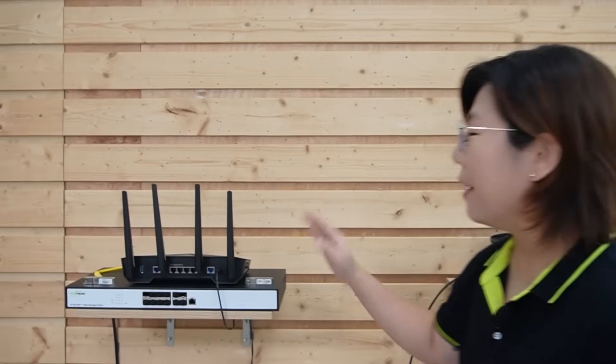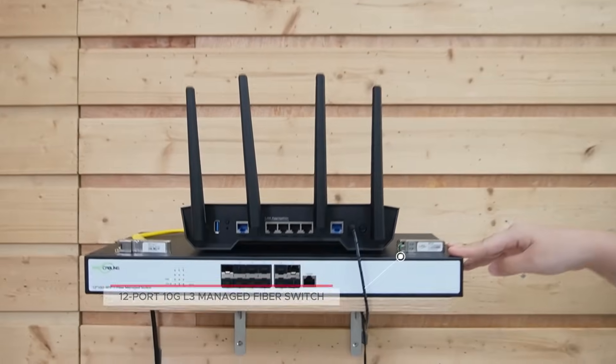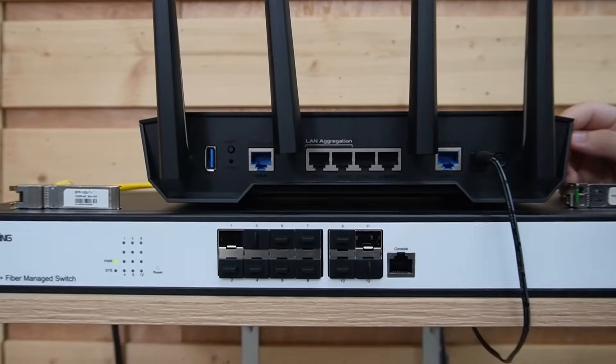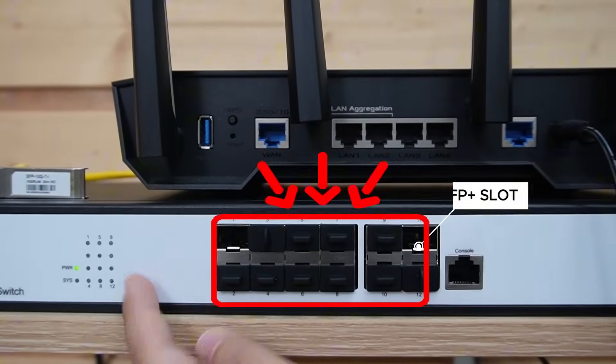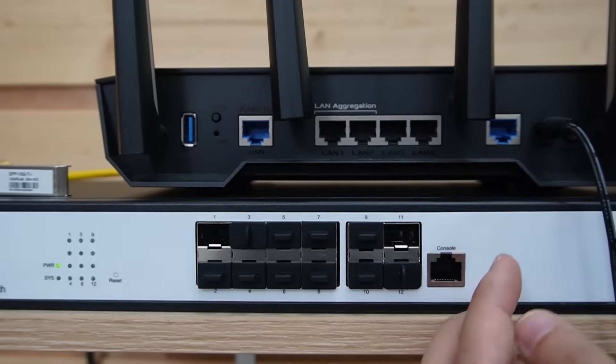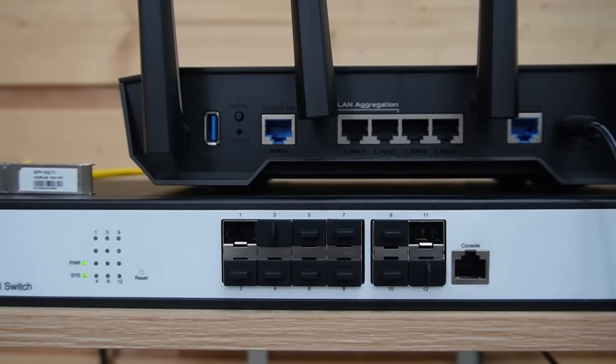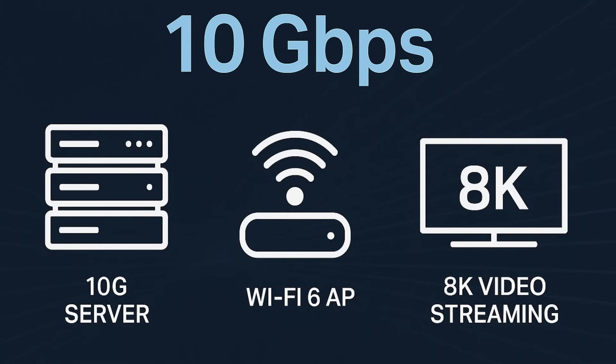Let's pretend we're in the control room — everything starts with this: a 12-port 10G L3 managed fiber switch. This switch comes with 12 SFP plus slots and supports data transfer speeds up to 10Gbps, ideal for 10G services, Wi-Fi 6, access points, and even 8K video streaming.